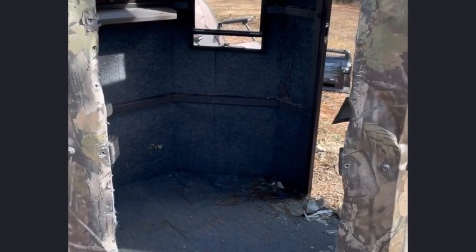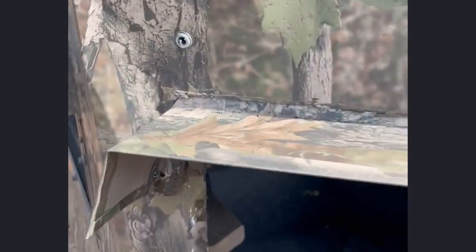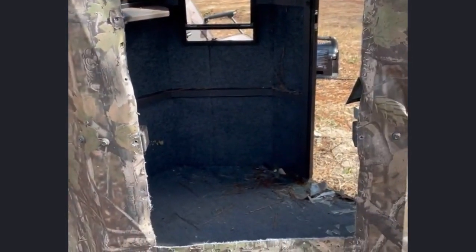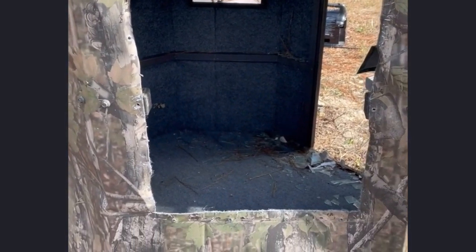This is the window removed. Because we took out this rivet here in the dead center, the rain guard came out with it — but don't worry, because that is super easy to put back into place. You just slip it back in there, put another rivet or self-tapper in there, and it'll hold it in place. That is how you remove a window out of an MB Ranch King blind.